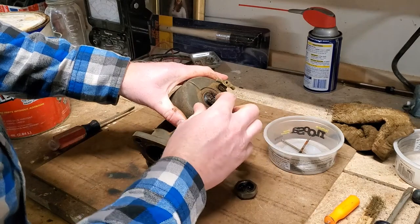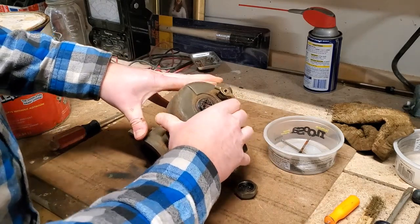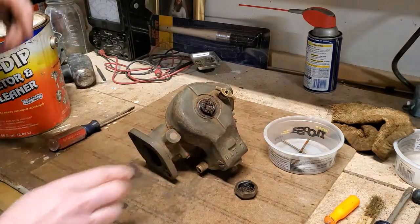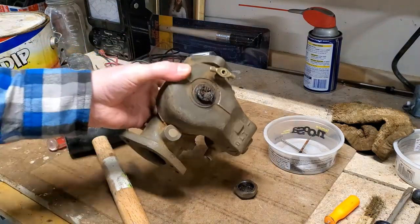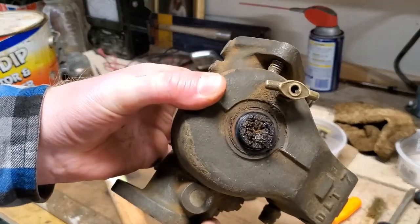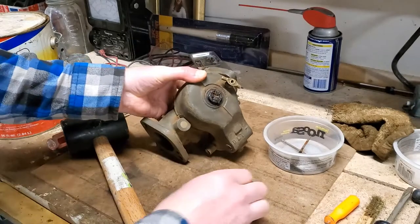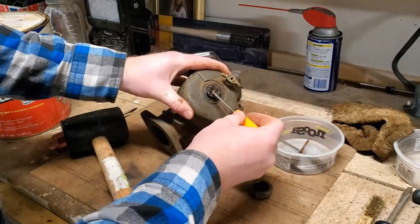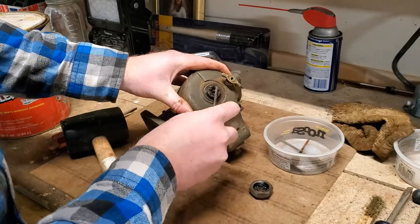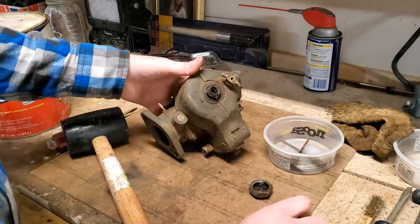That's pretty rusty right down in there. Up inside that — that's where the emulsion tube is. The fuel has to get up in through there, and that's not packed but it was for sure rusted down there at the bottom.